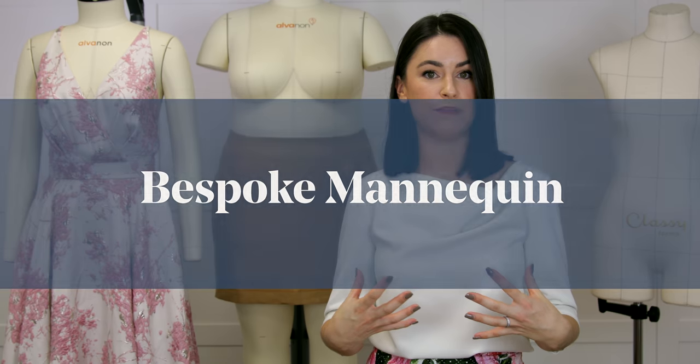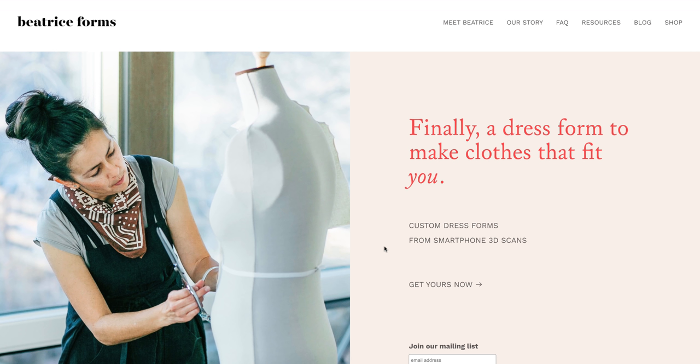If you want a mannequin designed to your individual shape and size, there are companies that scan your body and produce a bespoke mannequin for you. Beatrix Forms does this, and I have a customer who is completely in love with her mannequin that looks just like her. The positive is you skip the padding stage entirely. The negative is that if you go down in size it won't fit anymore — so if your weight fluctuates, a paddable mannequin may be more flexible. These also come at a higher price point.